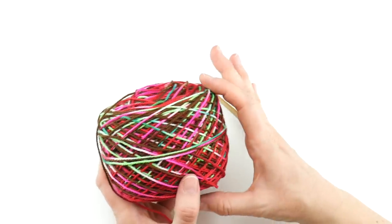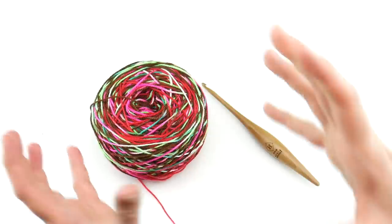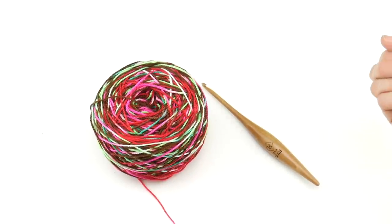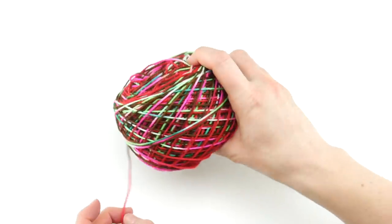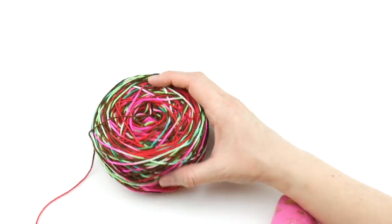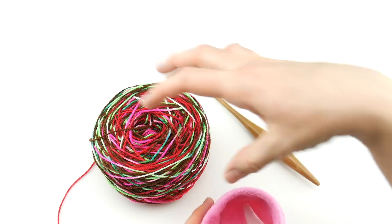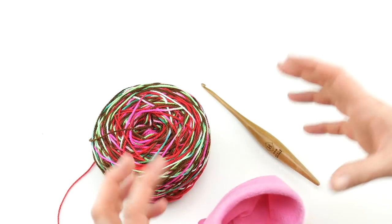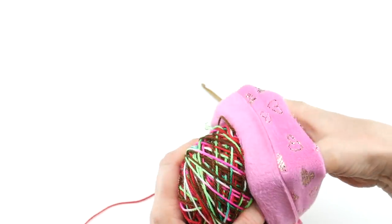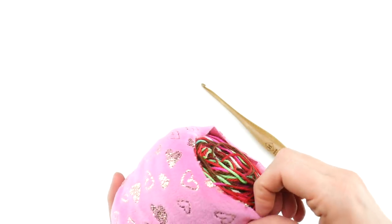I went ahead and wound the skein up into a cake. You could also wind it into a ball — if you don't have a ball winder or a swift, you could use an umbrella swift or the style with the pegs, have someone hold it, or the old-timey way is to just put it on the back of a chair. You can wind it a multitude of different ways. City Girl Country Girl Yarns also make these stretchy cuffs — you drop your cake down in there and it holds it all together as you use it. I'll put the links down below.